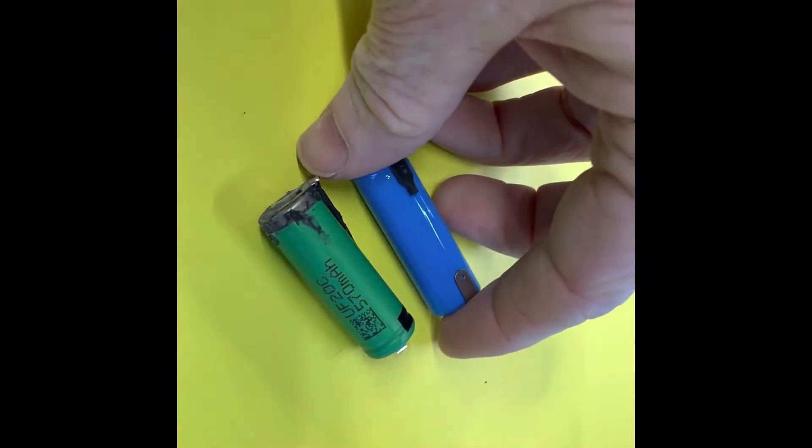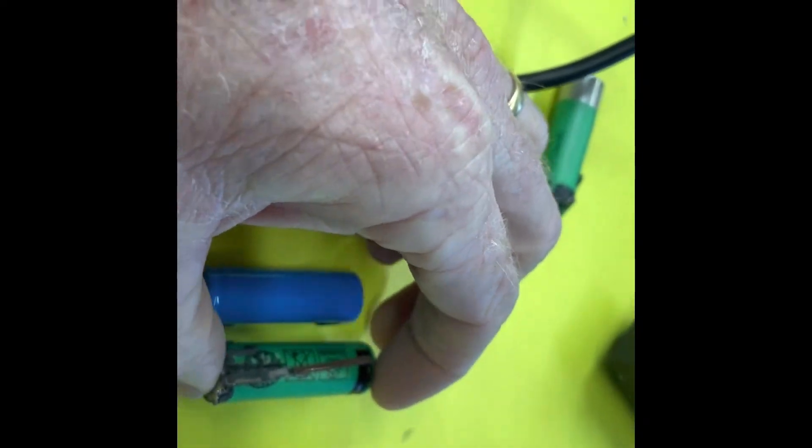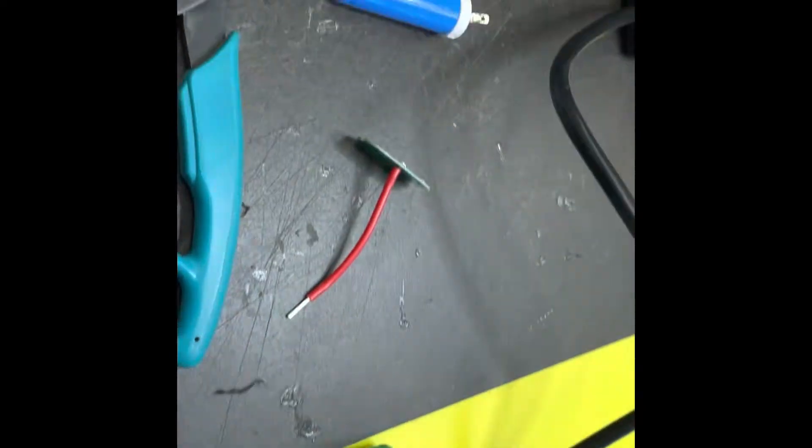So next we'll put them in and start doing some soldering. If we look at the original batteries with the new one next to it, they're identical in size — that's what we're looking for. Now let's move on to soldering it all up.